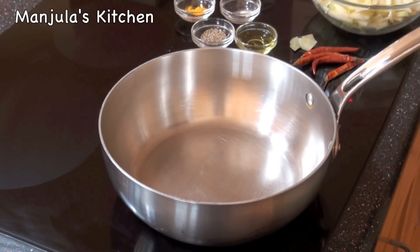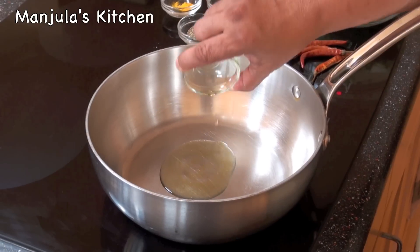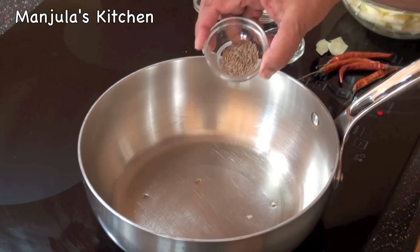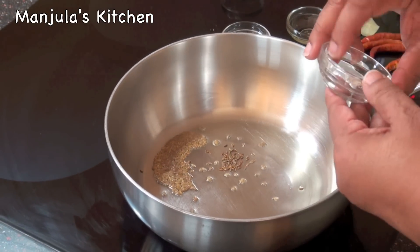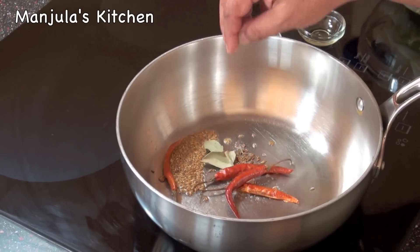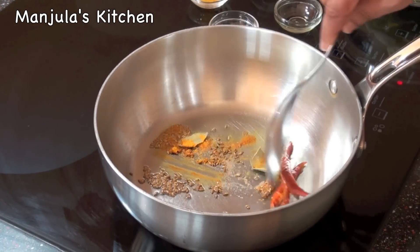Heat is on, medium high. First I am going to add the oil and let it get moderately hot. Oil is ready. First I will add the cumin seeds. As the cumin seeds crack, add the asafoetida, red chillies, bay leaf, and turmeric. Just stir for a second.